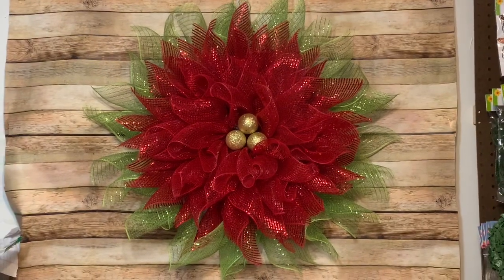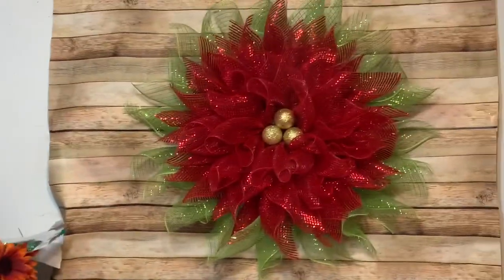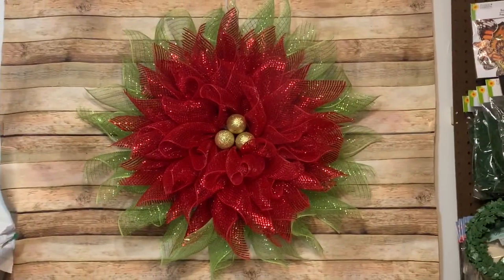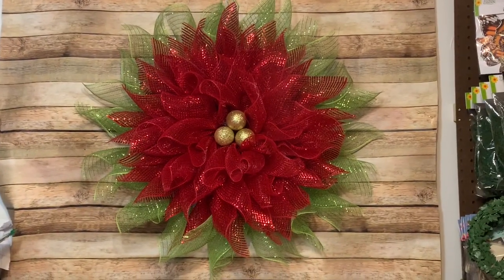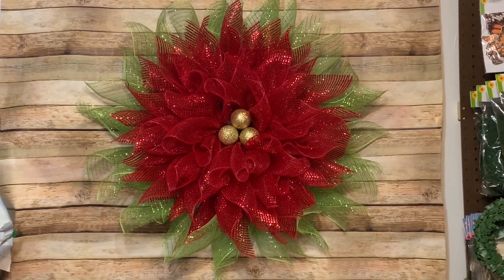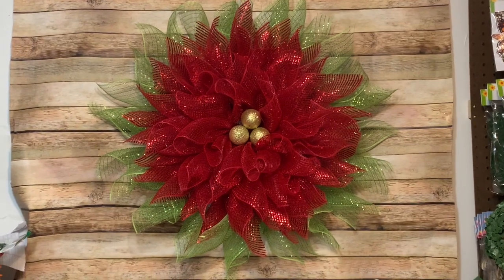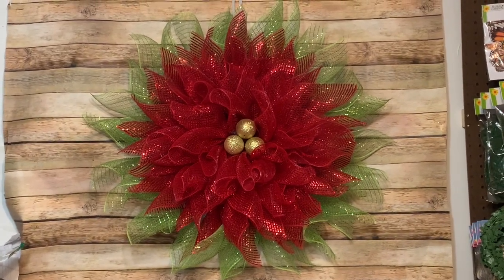Hey y'all, welcome back! This has been a highly requested video. I used a Dollar Tree wreath board and made this beautiful poinsettia using 10-inch mesh from The Wreath Shop. Stay tuned and I will show you how to make it.